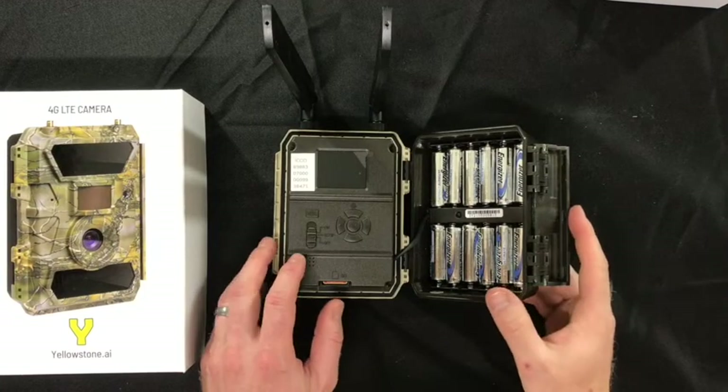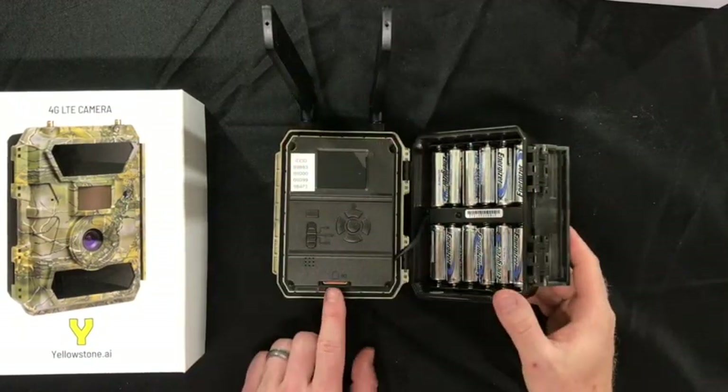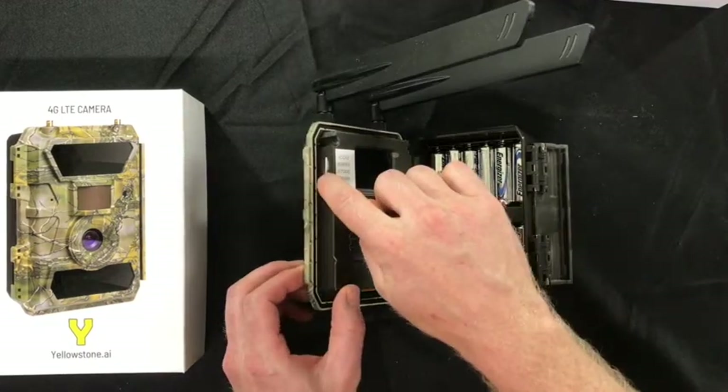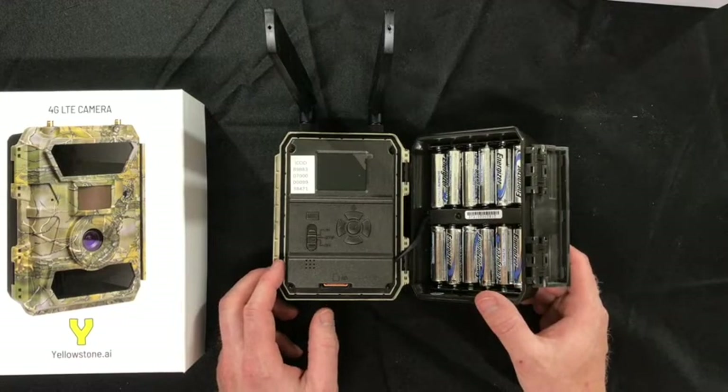Back at the camera, we have our batteries installed, we have our antennas mounted, our SD card, and our SIM card is right here. Don't remove the SIM card — your camera will only work with the SIM card that comes installed in it.